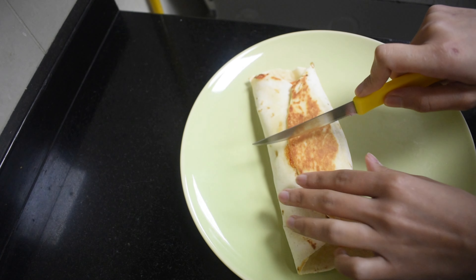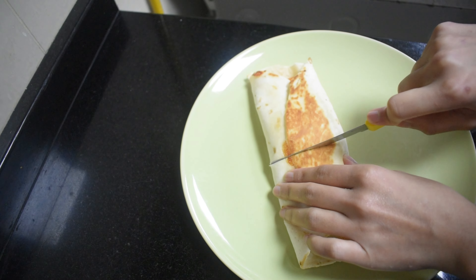In the similar manner, make more wraps. Hope you enjoyed the recipe.